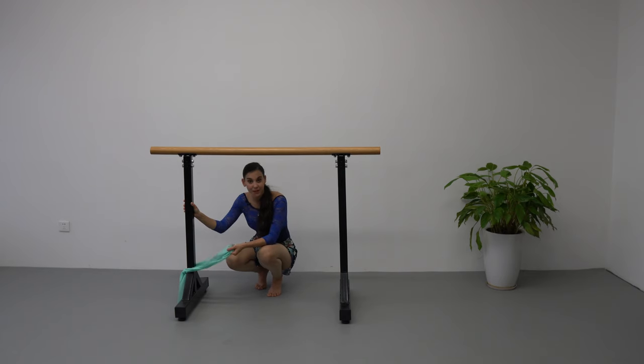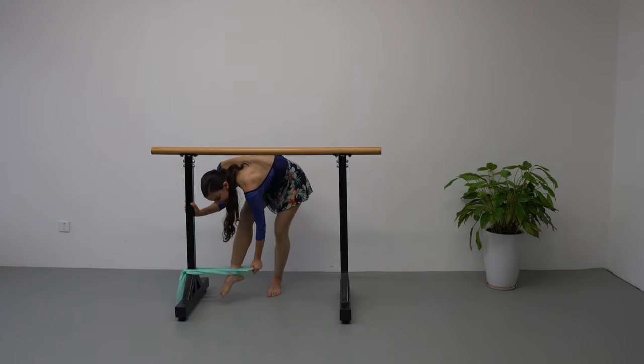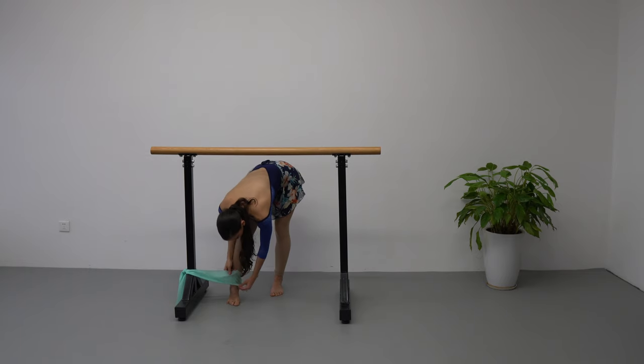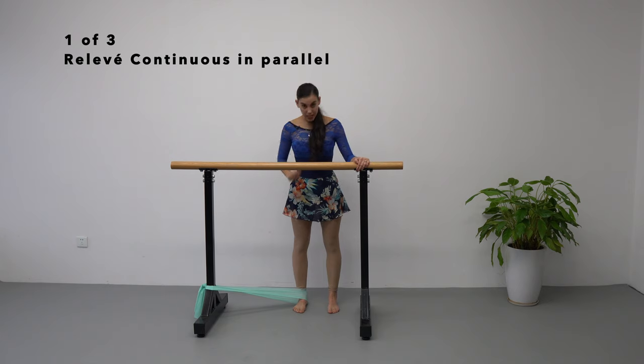You need to find somewhere at home — maybe the kitchen table — ask someone to sit on the chair, and wrap your thera-band around the chair's leg, or maybe even your bed. Once that's done, we are going to put our feet inside the thera-band around our ankles and heel.